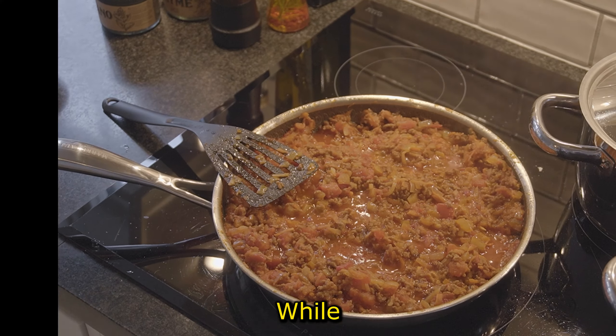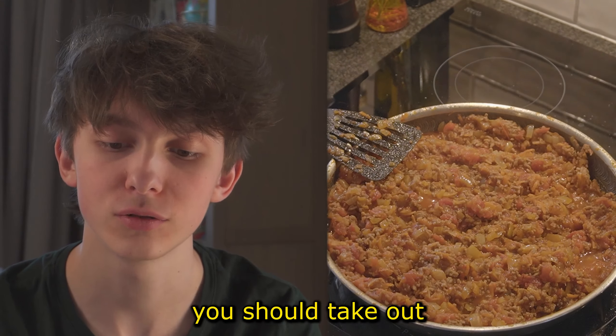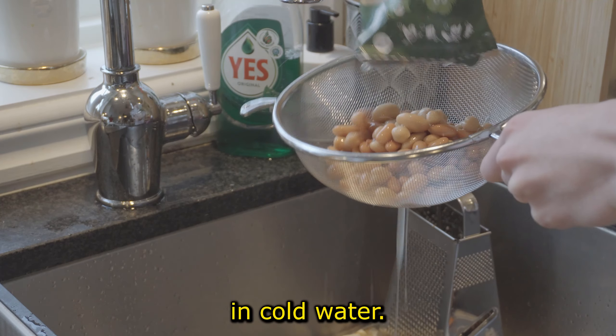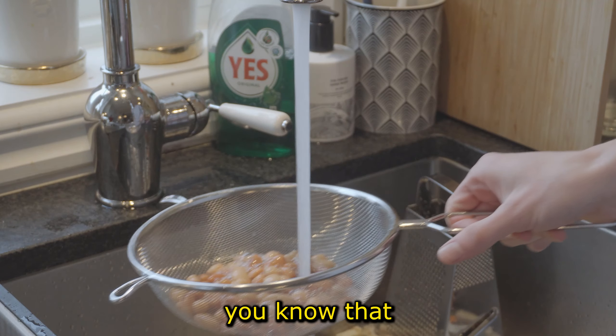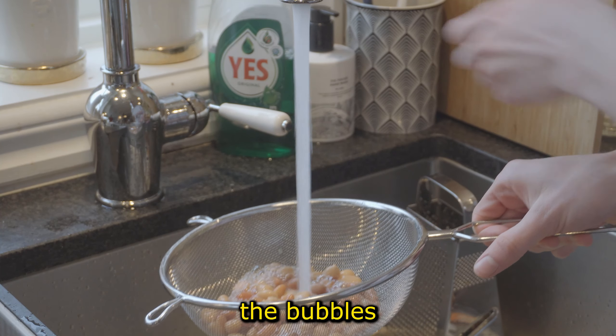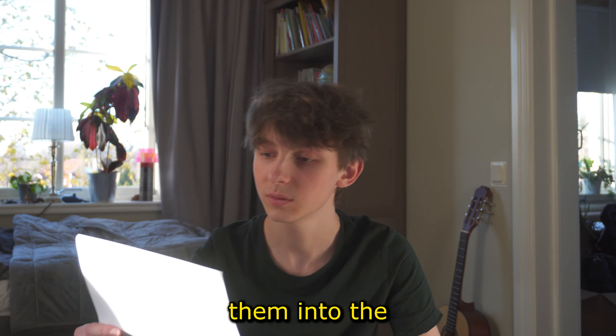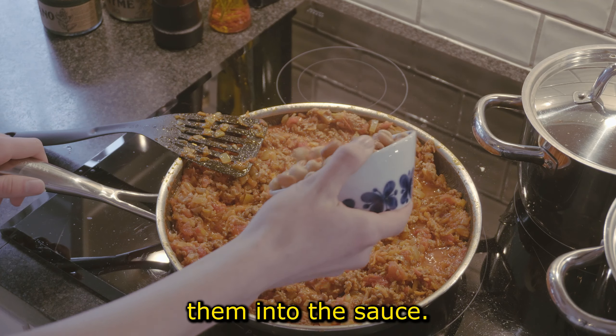While the sauce is doing its magic, take out the beans from the package, use a strainer, and rinse them in cold water. The way you know they are good to go is once the bubbles have disappeared — then they're ready. Pour them into the frying pan and work them into the sauce.